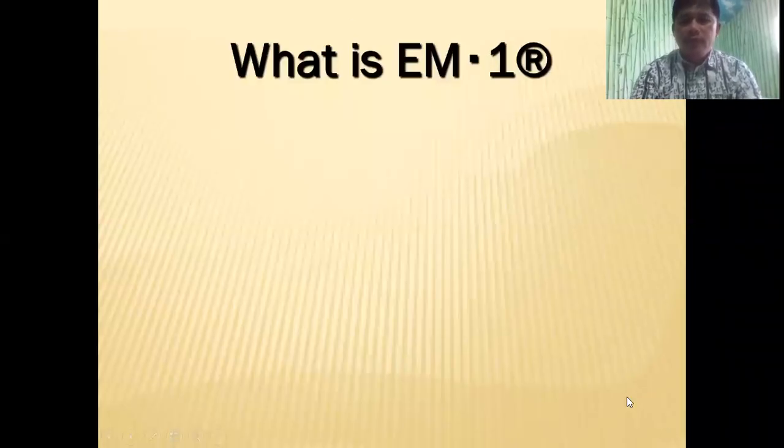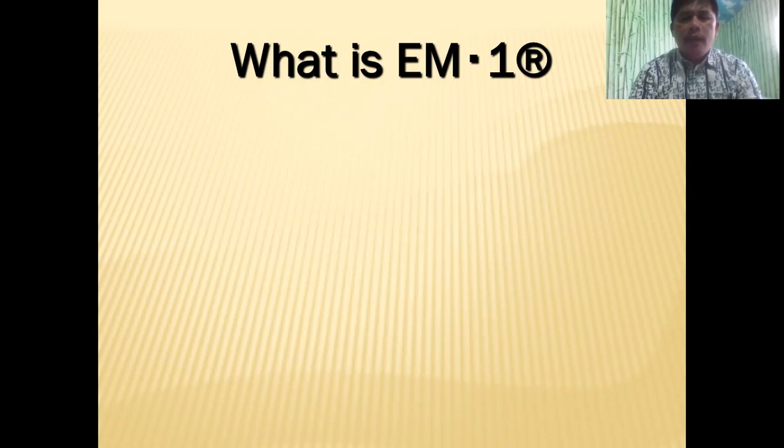Good morning, everyone. Today we're going to discuss EM1 and also EMAS.